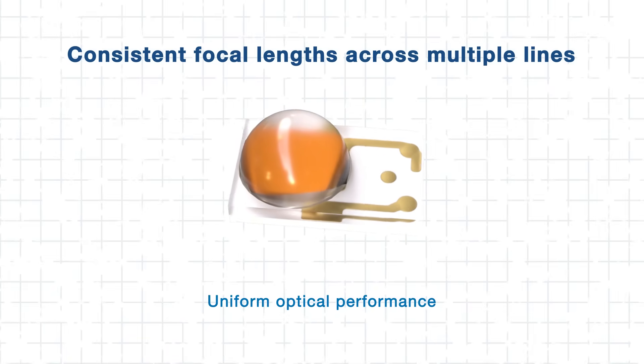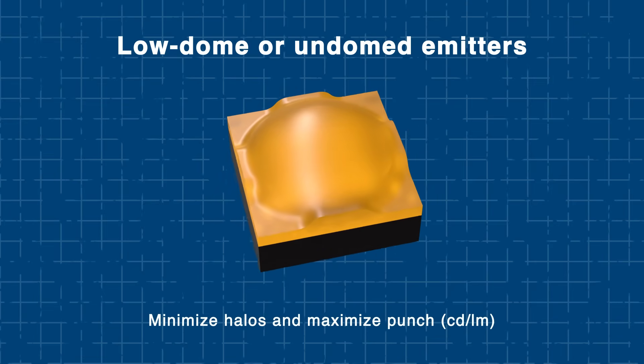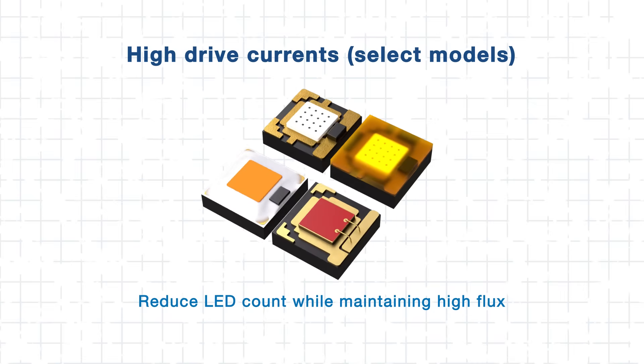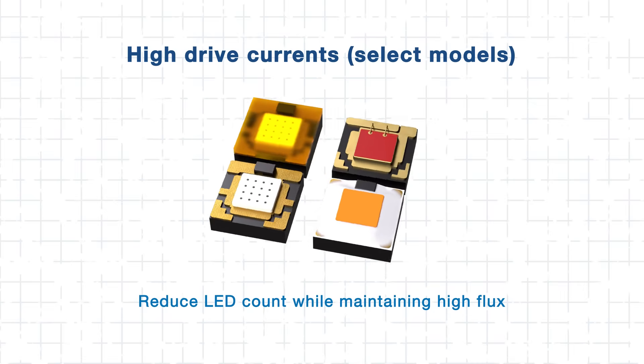Step 2: Maximizing color mixing and optical efficiency. Achieving smooth, consistent color blending is key to creating vivid lighting, and Luxion LEDs make that endeavor effortless. Their consistent focal lengths across multiple lines ensure optical uniformity, while low-dome or undomed emitters minimize halos and maximize punch — candela per lumen. Additionally, high drive currents on select models allow designers to reduce LED count without sacrificing flux, enabling more compact designs. These features make it possible to create tightly packed multicolor arrays with minimal spacing, achieving uniform color mixing and optical efficiency.